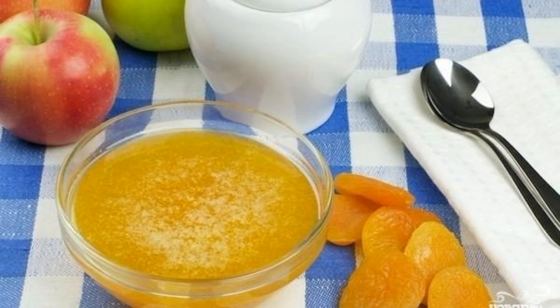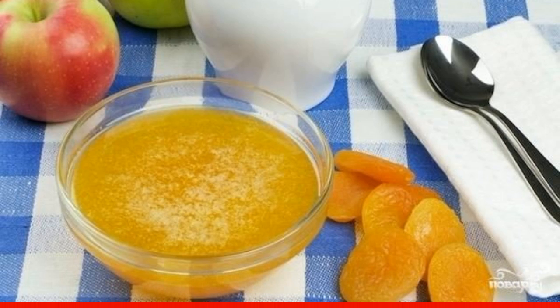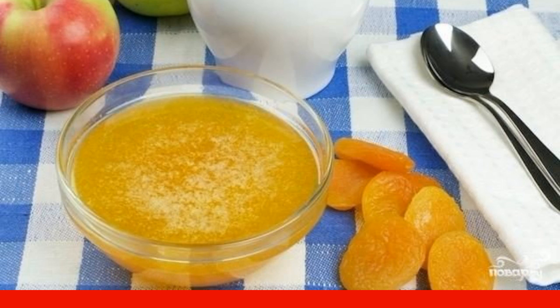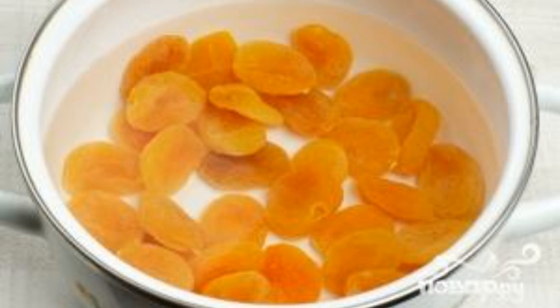It may sound ridiculous, but apricot sauce just magically combines with meat dishes. Try it once and it will become your signature dish. Dried apricots are washed, then filled with cold water and